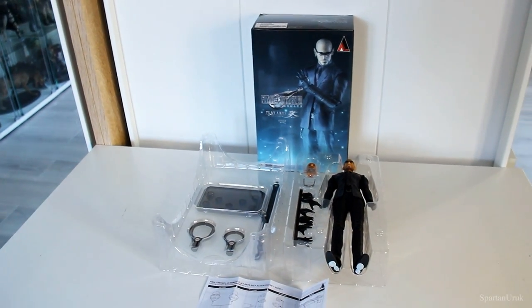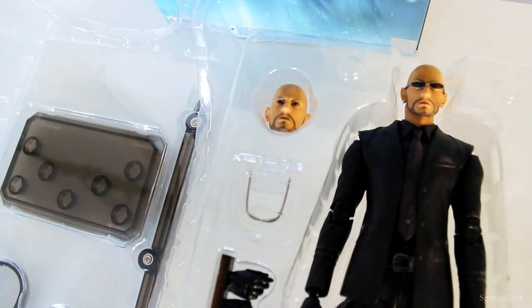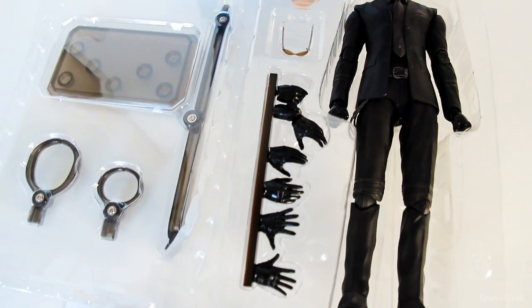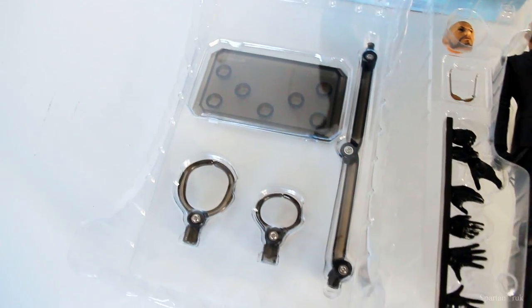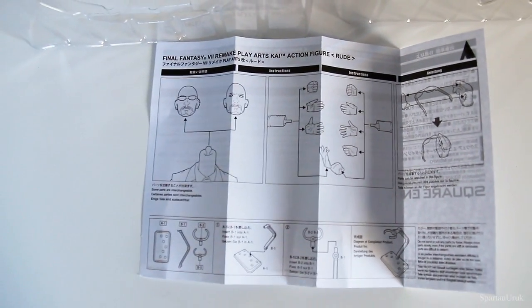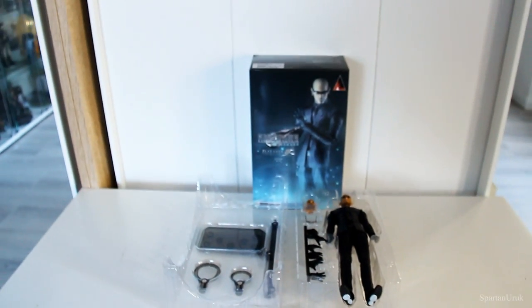Okay, so this is a look at the accessories that come with the figure. So as you guys can see, we have a spare head sculpt and a spare pair of glasses that come with the figure. We have quite a few pairs of interchangeable hands, and of course we have the figure itself. Right over here we have the display stand that comes with the figure, and down here we have the instructions on how to assemble the head sculpts. So yeah, that's a quick look at the accessories.